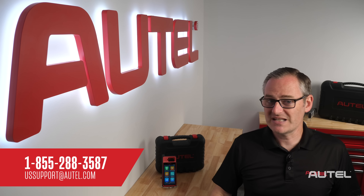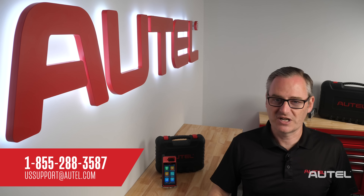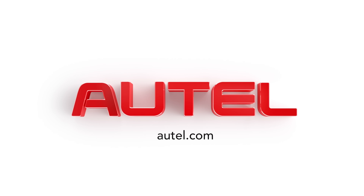As always, our U.S. Technical Support Team is always willing to help you one-on-one at 1-855-AUTEL-US. We thank you for joining the Autel family and welcome you to visit us at autel.com for information on our full family of products.